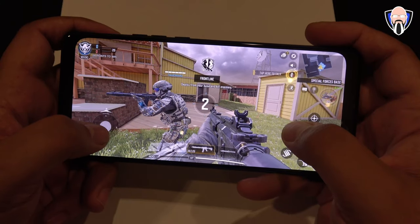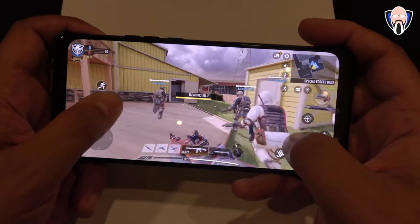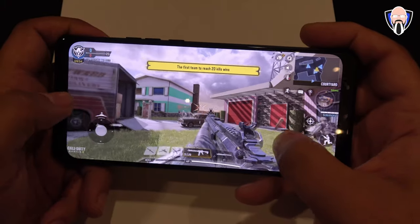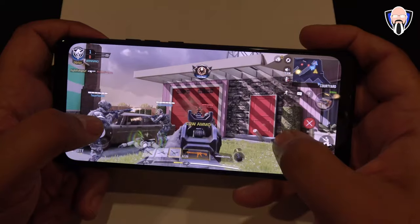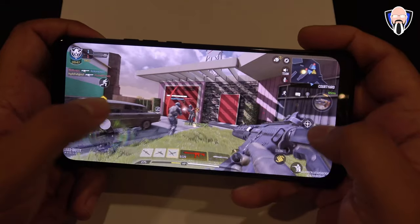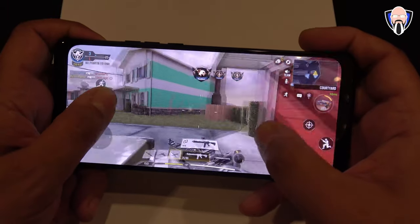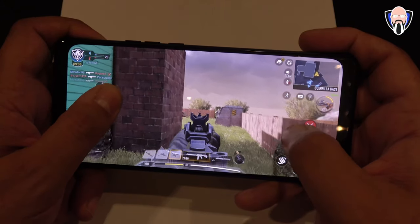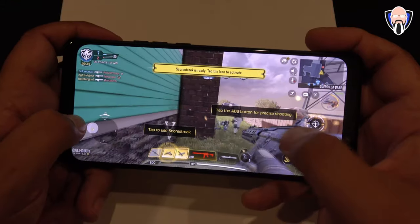Lastly, Call of Duty Mobile ran absolutely fantastic with the best settings and optimizations. Although we didn't get a chance to play at 120Hz — that's mostly a developer optimization, and currently Sony is the only one that allows it in CoD Mobile — at 90 frames per second there's no question it ran absolutely great. I was able to log in with a guest account, which is why you probably saw more of the earlier training sessions as opposed to normal PvP gameplay.